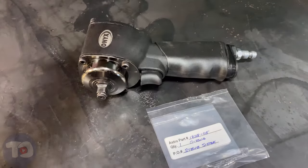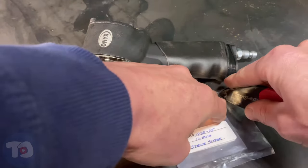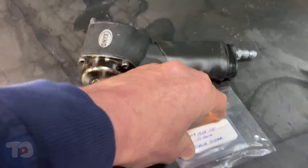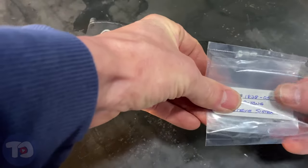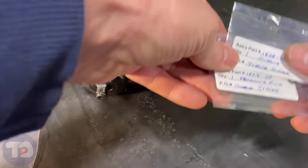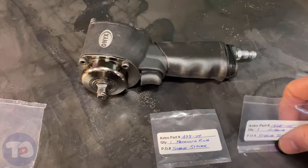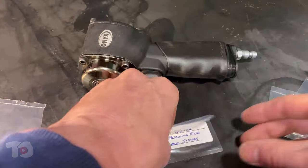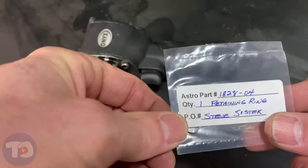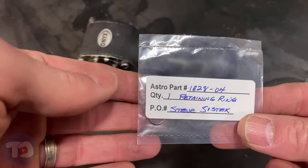I sent an email to customer service asking how I could purchase them, and a very friendly person got back to me saying that if I just needed these two rings, send them my address and she'd get them out in the mail. They came in about a week — I've got the o-ring, here's the part number, and there's the retaining ring. Pretty awesome, thanks Astro.